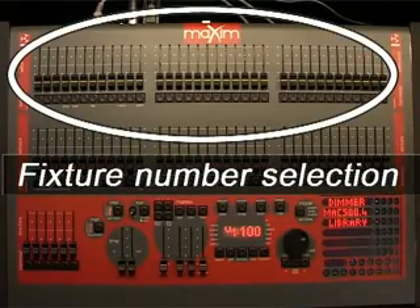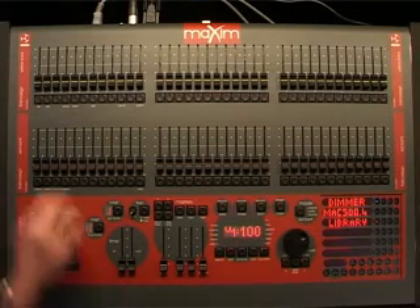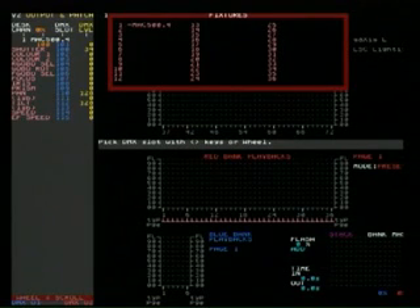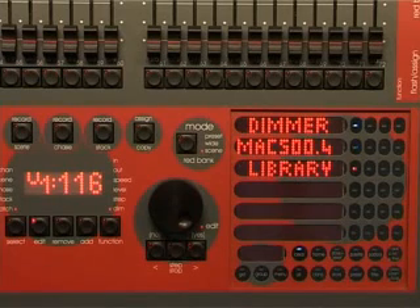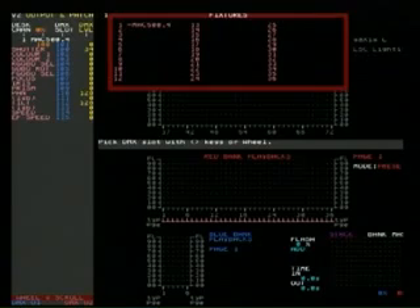Press library, Martin Mac 500. The yellow bank is used for fixture number selection and fixture intensity control. Let's call this Mac 500 fixture 1 by pressing 1. Notice that the monitor shows all of the patches according to the information held in the fixture template, and the DMX slot automatically increments ready for the next patch.